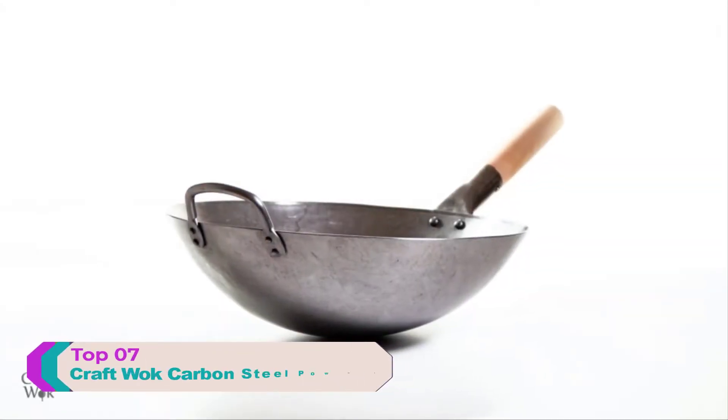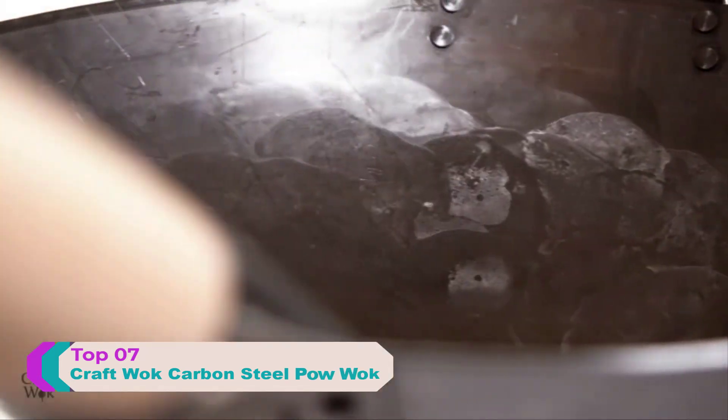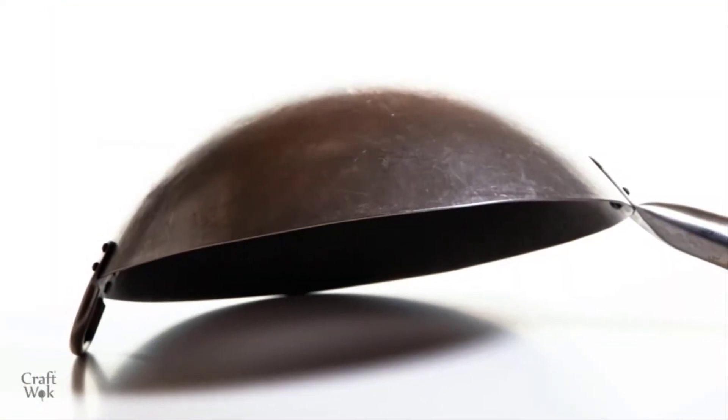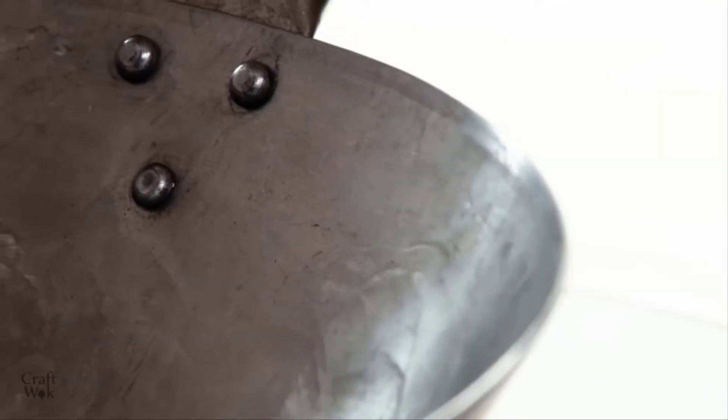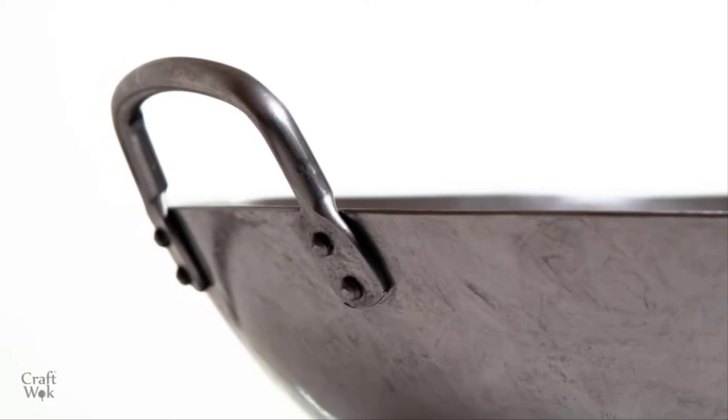This is a Kraft Wok 14 inch carbon steel hand hammered wok. This wok is made of 15 gauge steel and has a round bottom to make it sturdy and durable. The steel helper handle will not burn when you stir fry over high heat, and is also helpful for hanging the wok for storage.